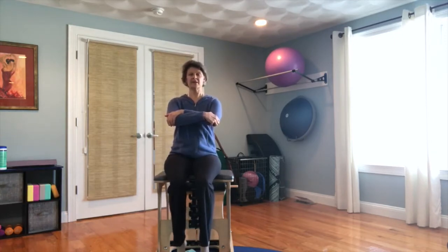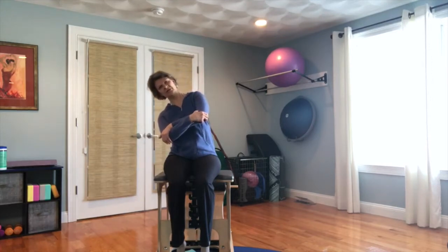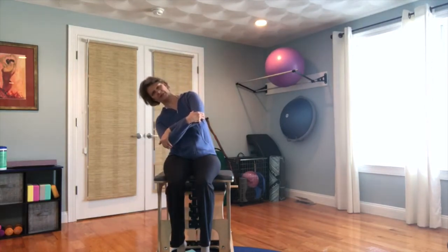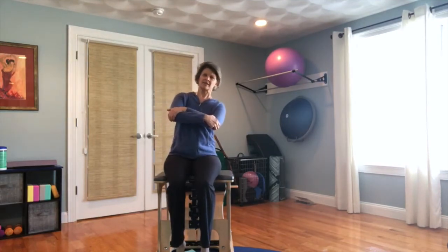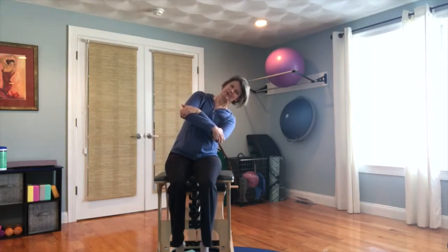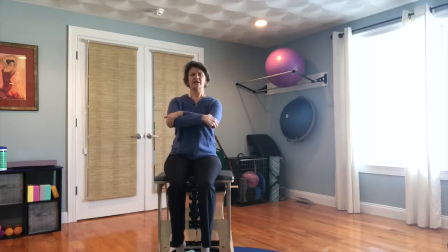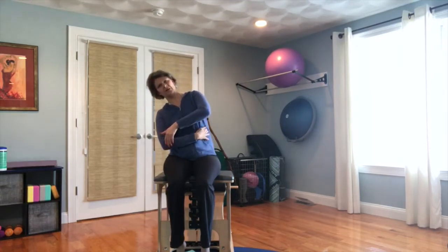I'm going to hold my hands in a low genie arm position. I'll find my sit bones, lift up, inhale, find the length in my spine, and tilt to one side, then come back up to sitting. Inhale, exhale, and tilt to the other side — we need to work both sides. Then inhale through center and exhale, finding the stretch.